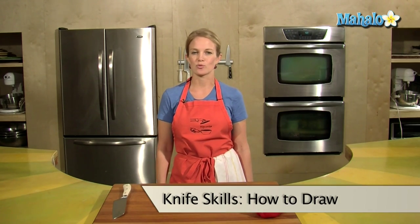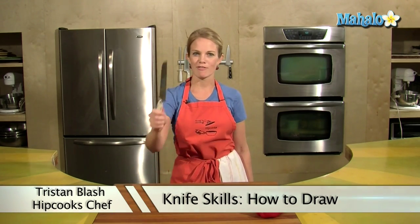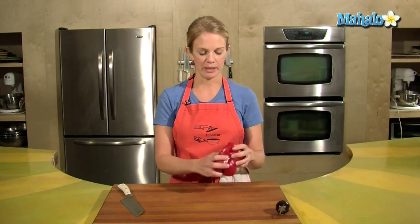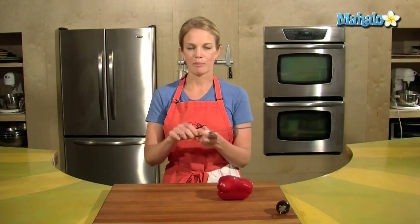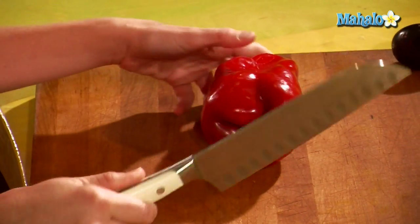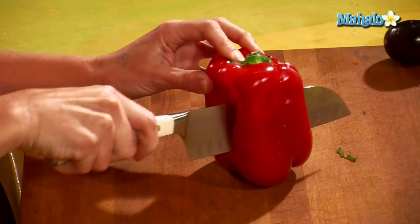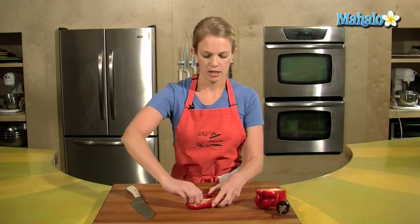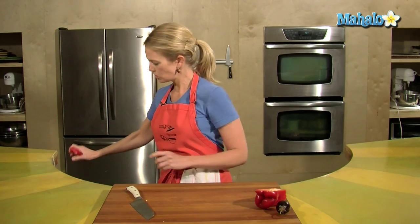Today I want to show you how to draw using your knife. I have a red pepper here and a little Thai eggplant, but let's start with the red pepper. I have my awesome well-balanced Wusthof knife — here at Hipcooks that's what we love to use. So take your red pepper, get a nice cut down the side, and shake out those seeds.